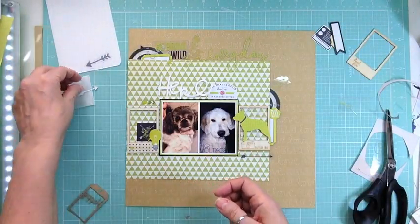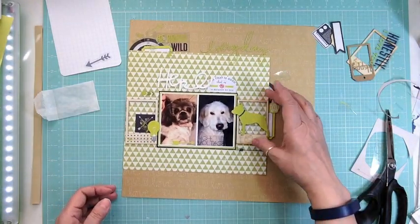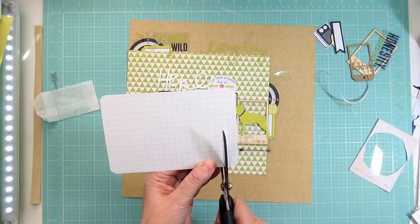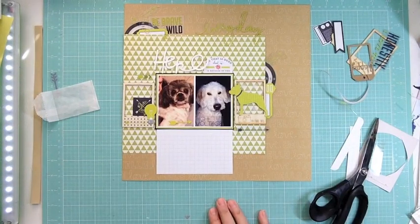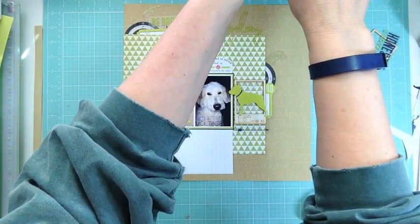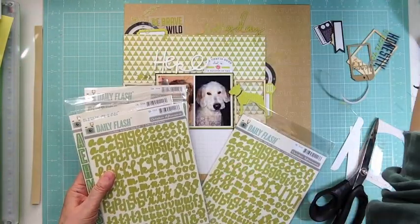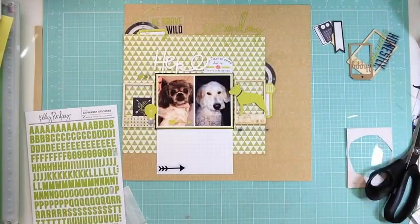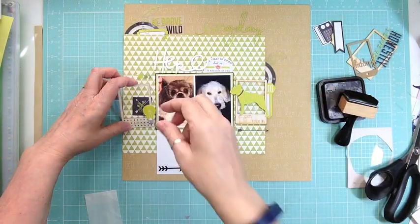As long as I know I'm getting 10 pieces of cardstock a month plus my kits, I'll have enough to scrap and feel good about packing the extra. I'm packing pattern papers, cardstock, and collections I bought — not tools. It's only for maybe six or seven months, and then when I unpack it'll be like new stuff. I'm keeping letter stickers until the very last minute.